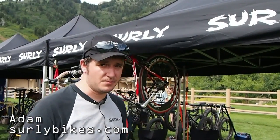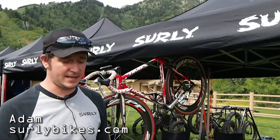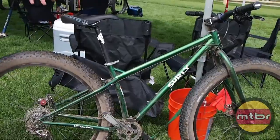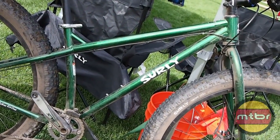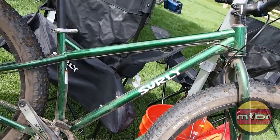Hi, I'm Adam. I'm from Surly Bikes and today we've got our Krampus being debuted here at Saddle Drive. It's a complete bike based on a new tire size and rim combo that we've developed. It's a 29 by 3 inch wide tire that mounts on our 7100C by 50 millimeter wide rim.